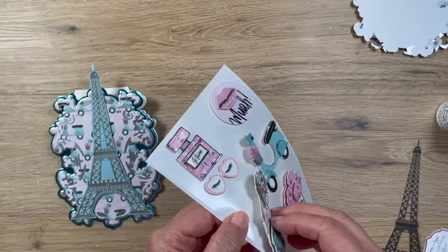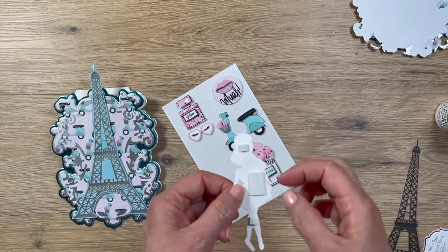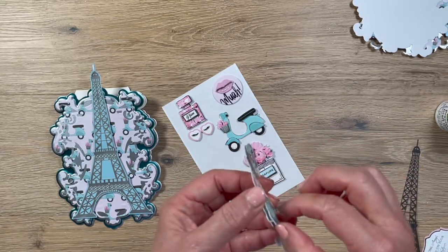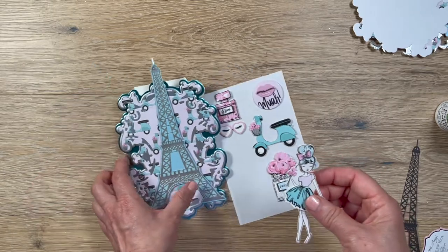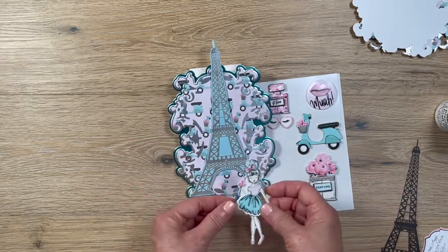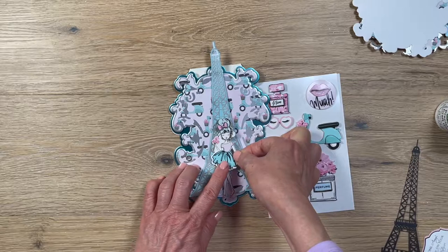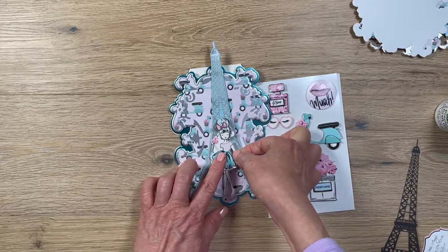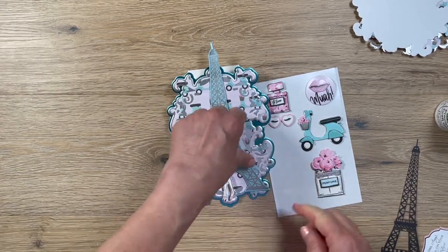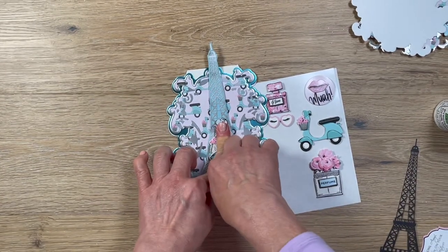For this piece, they just added foam in the middle, so the head was flopping around. They also added just a single piece underneath, so if you press on one side it kind of falls over. I thought she might look really nice at the bottom of the Eiffel Tower as if she's getting ready to go up and see it.